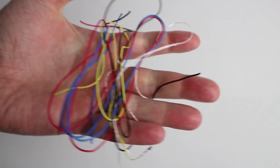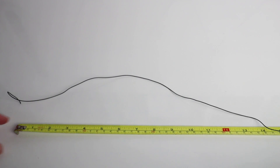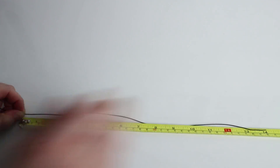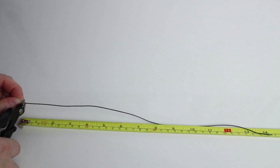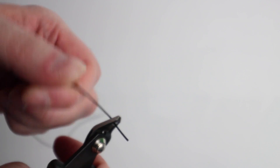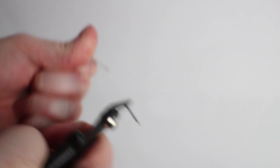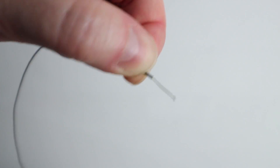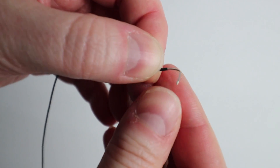I've got some 4-core wire and stripped a single flexi core from it. Ideally you want to use black so it blends in with the head strap. Measure out 36cm of cable, then strip the ends giving you enough cable core to work with.